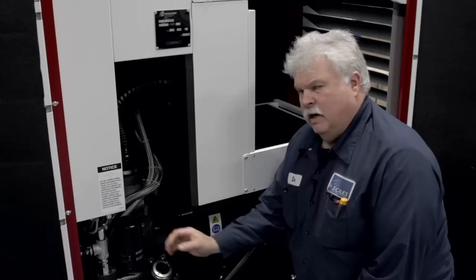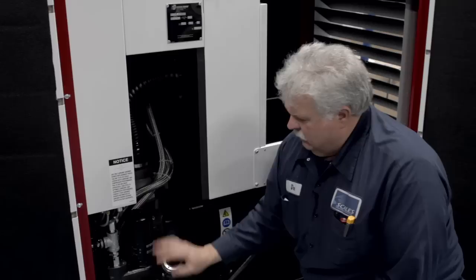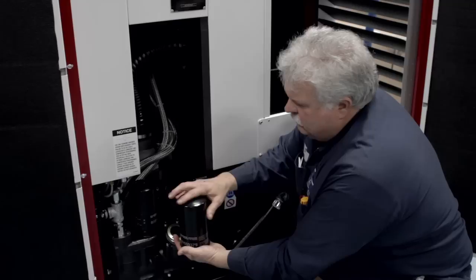Here's where our oil filter is located on this unit — it's mounted vertically upside down. Counterclockwise, remove the element. Clean up all your oil mess and mating surfaces. Take your new element and always lubricate the sealing surface with some fresh oil. Screw it back down; when you feel it touch, about another three-quarters of a turn, and it's tight.